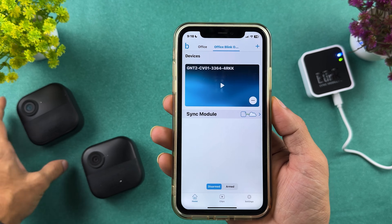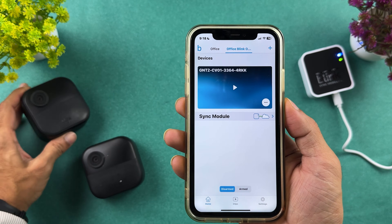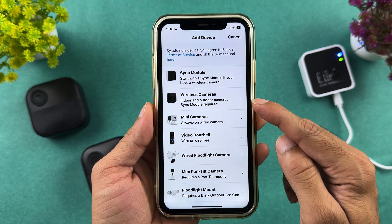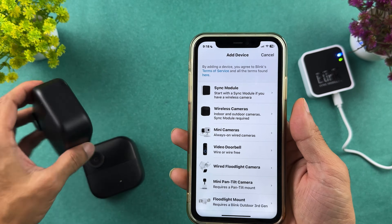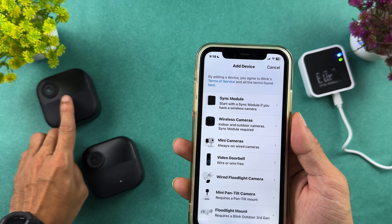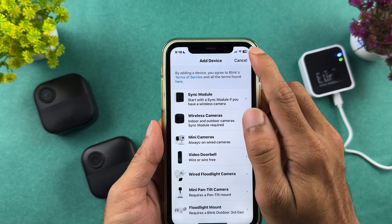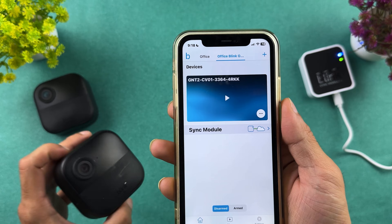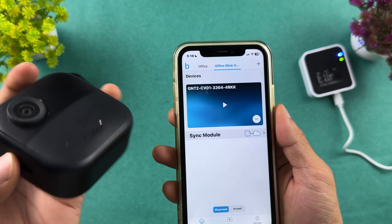If you want to connect the second camera, follow the same process. Tap on the plus icon, go to wireless cameras, scan the QR code on the back of the second camera, and add it. For now, let's check what options are available for this camera in the application.